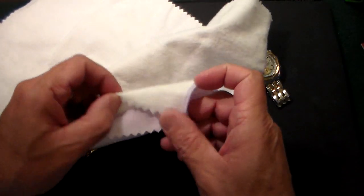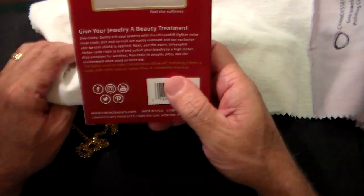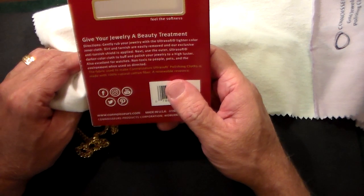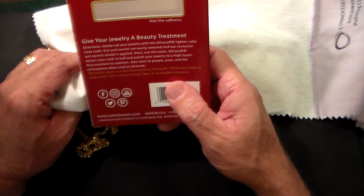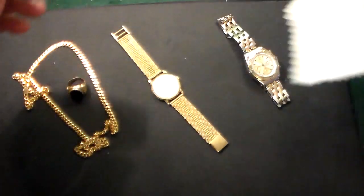Let's see if I can separate these. So they're sewn together. And like it says, use the lighter color cloth to remove dirt and tarnish, and then use the darker one to buff. So let's see how this works.